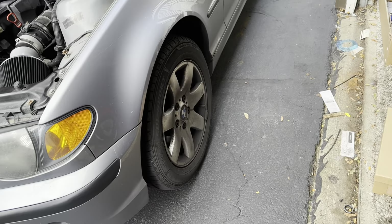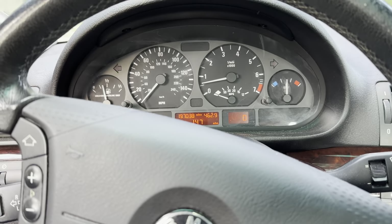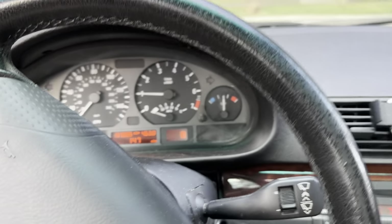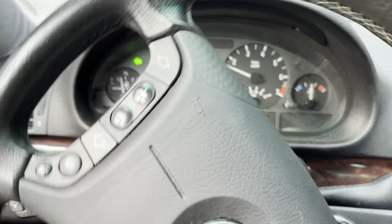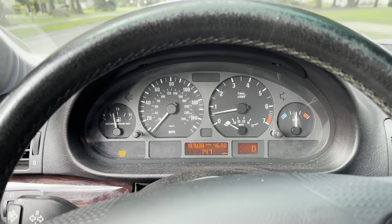Those wheels are dirty. All right, this is going to be the second zero-to-60. Let's see how this sounds now. Complete stop — three, two, one.